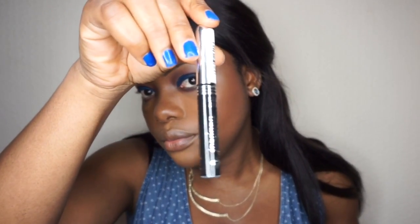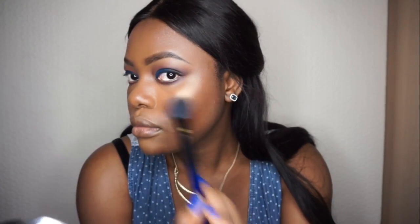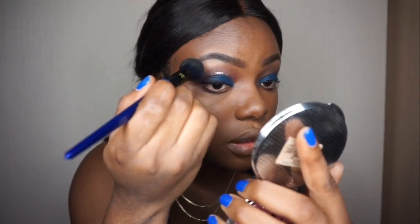I'm going to apply a black eyeliner, this is by Modelko. Then I'm going to take my Makeup Revolution Baked Highlighter in Golden Light. I'll be using the Retechnic Powder Blue BO2 — the one I used to apply powder underneath my eyes — to highlight my brow bone.